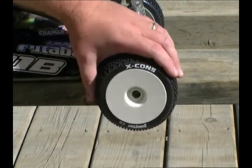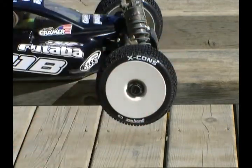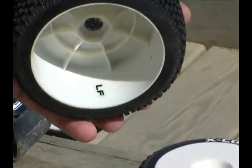Each tire features an incredibly durable, color-coded sidewall marking so you can identify the tread pattern with a quick glance. With these decals, you can mark where each tire was mounted, shortening future setup.